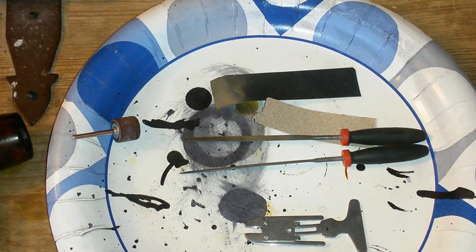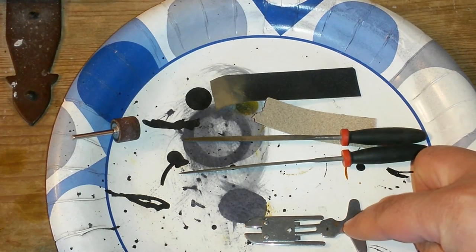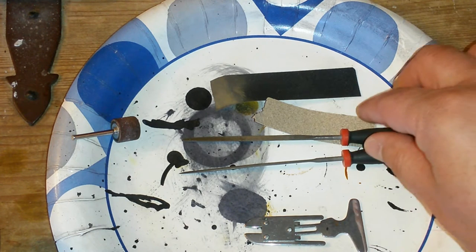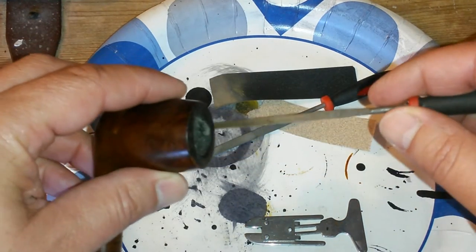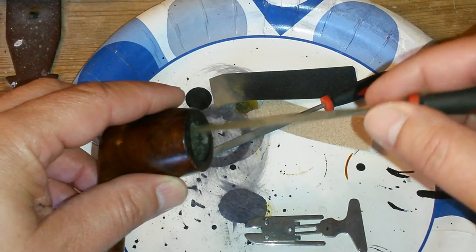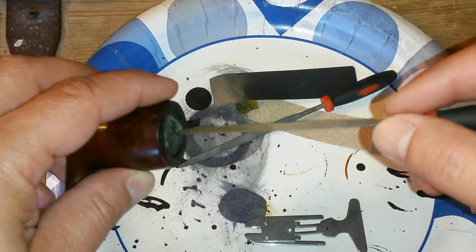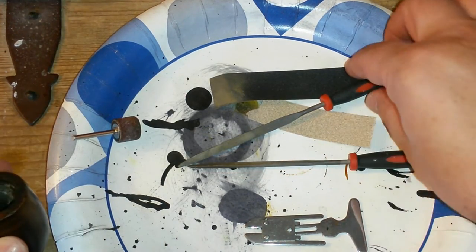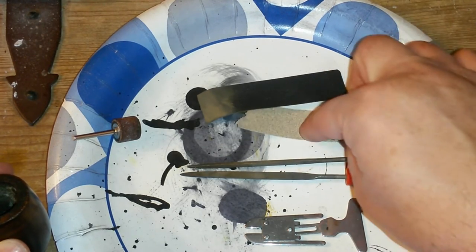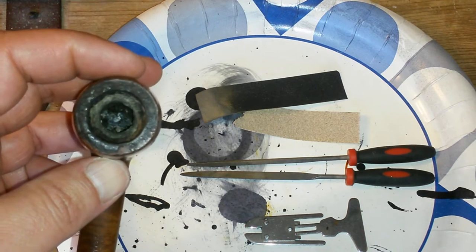Two ways I usually go about it: a lot of times I will start with the pipe reamer, and then I use needle files to really get in and scrape the cake. I usually take all the cake out of my pipes anyway, so I really just scrape that off. Then towards the end I use sandpaper — 150 grit, 400 grit — just to soften it up and even it out.